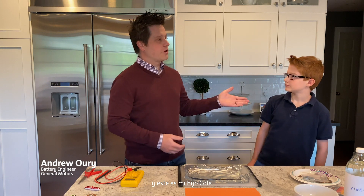Hello everybody, my name is Ann Yowery, and this is my son Cole. I'm a battery engineer at General Motors, and Cole is a fifth grader going on sixth grader. I work on batteries at General Motors, and I'm really excited to do that.